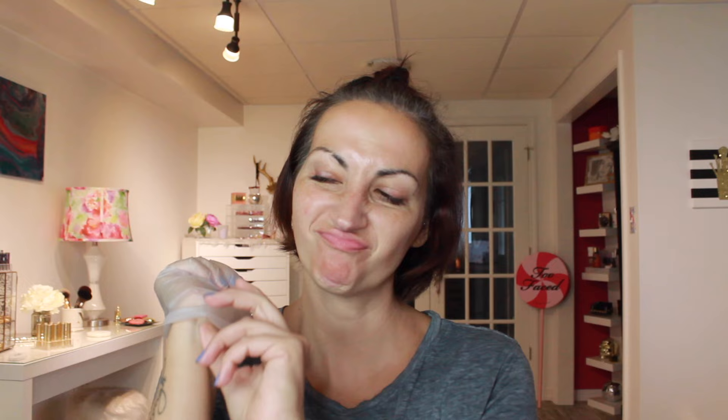My face looks out of focus, but I actually focused the camera on my hair, so we are in focus even though it looks weird. Let's get started. I'm taking my developer bottle and I'm going to add my other ingredients in — the color cream and the fruit oil concentrate. Once you add them in, you'll see that the mixture is white. The first time I did it I was like, wait, shouldn't the mixture be purple? It will change color over just a few minutes. You can start putting it on when it's white, or you can wait.